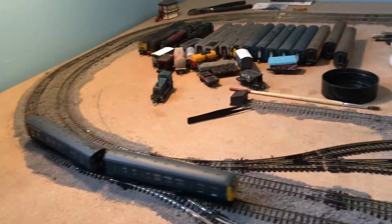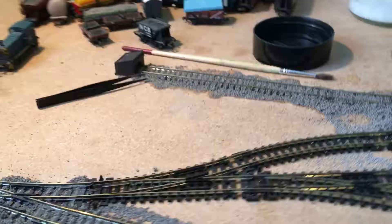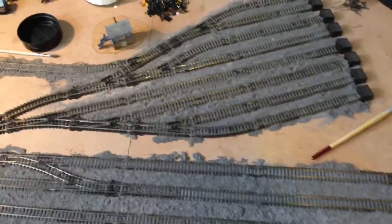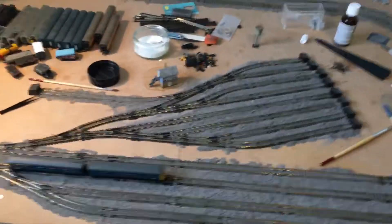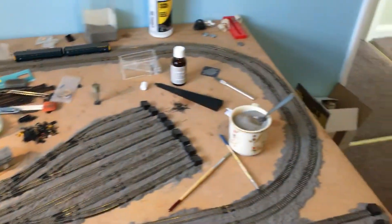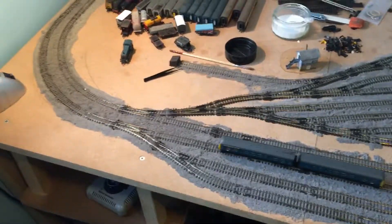Hello everybody, Tornado60163 here with another layout update. As you can tell, I've done ballasting since the last update. I'd like to apologize — last month I didn't do an update because I hadn't done anything to the layout, so I didn't see the point. I hope everyone had a nice Christmas and a nice New Year.